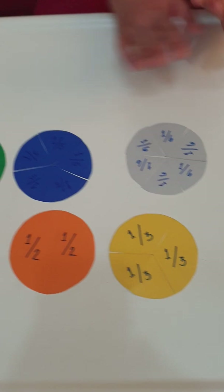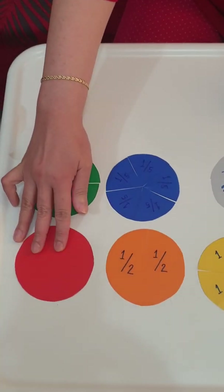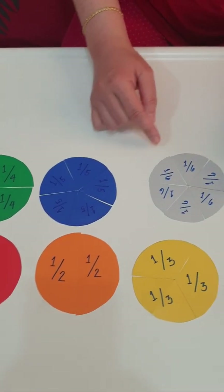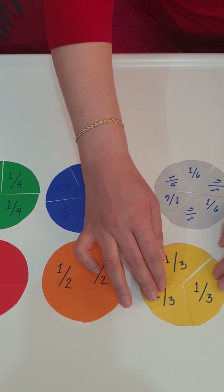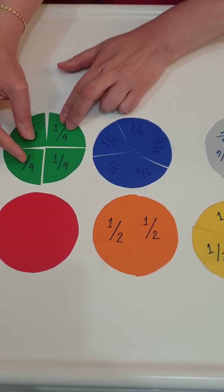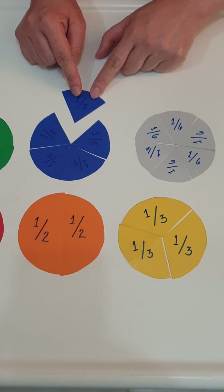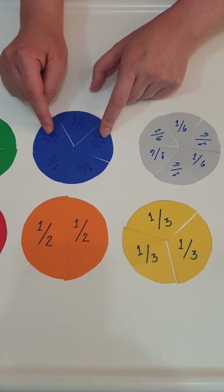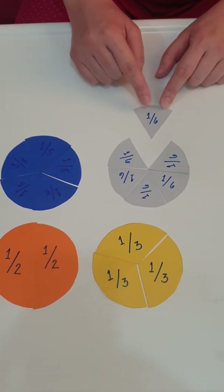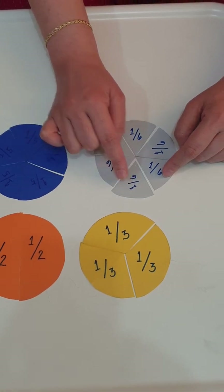They are all now one whole. Let's review: this is one whole; this is one half — two pieces of one half is one whole; this is one third — three pieces of one third becomes one whole; this is one fourth — four pieces of one fourth is one whole; this is one fifth — five pieces of one fifth will become one whole; and the last is one sixth — six pieces of one sixth will become one whole.